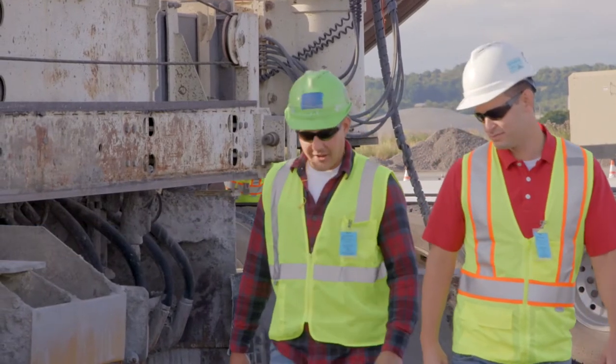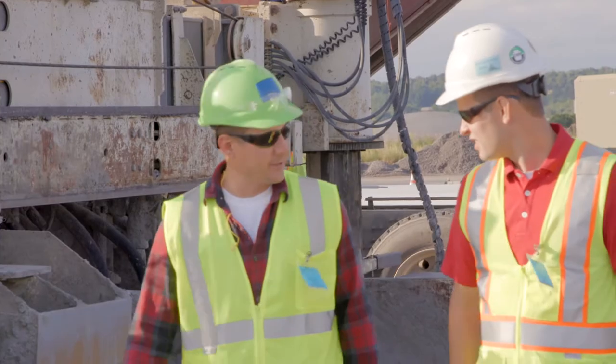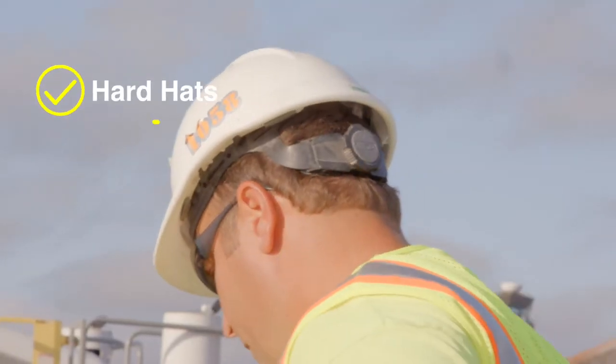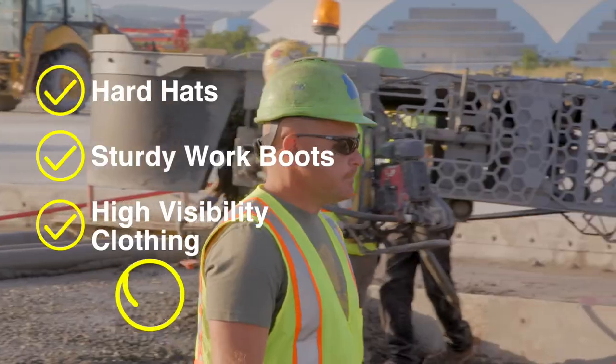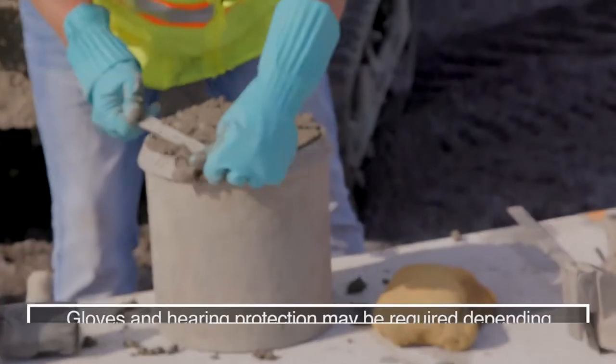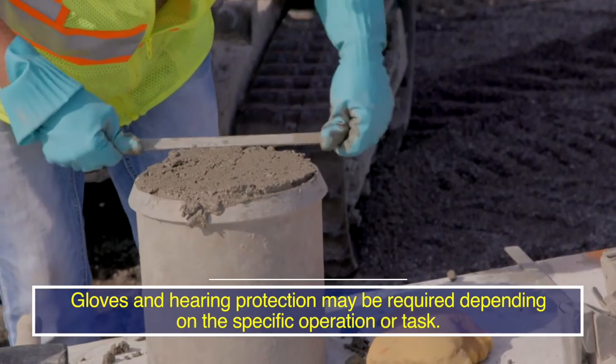All personnel involved with concrete paving must wear the appropriate personal protective equipment, which includes hard hats, sturdy work boots, high visibility clothing, and safety glasses. Gloves and hearing protection may be required depending on the specific operation or task.